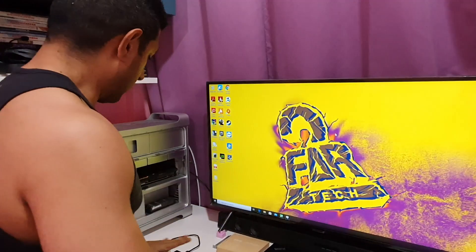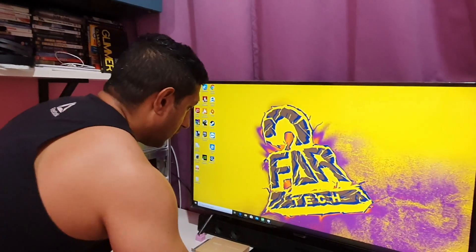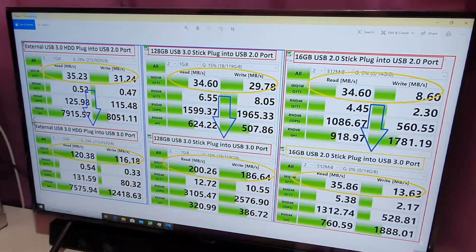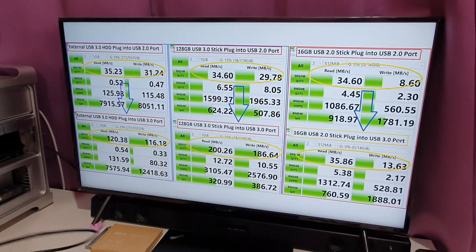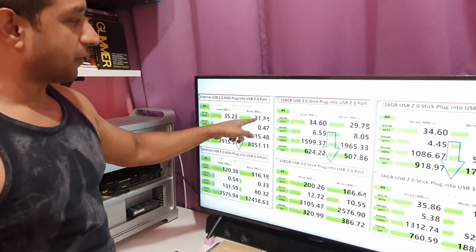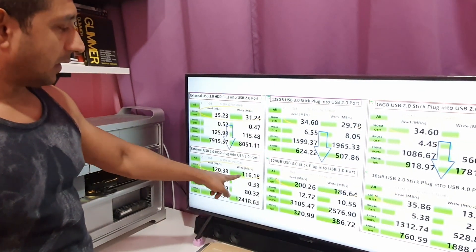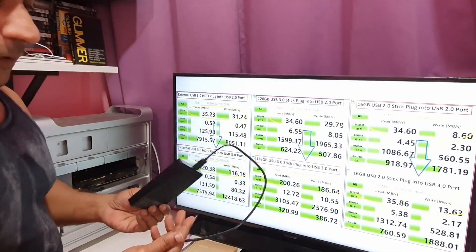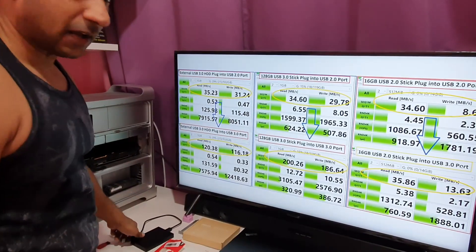We have finished all the benchmarks. The 16 GB drive could not take the 1 GB test size as expected, so I used 512 MB. Here is the collective report. The external USB 3.0 hard drive plugged into the USB 2.0 front port gives a maximum read of 35 MB/s and write of 31 MB/s. Plugging it into the new USB 3.0 in the back gives 120 read and 160 write — a substantial jump. But this is a 5400 RPM mechanical drive, so it will reach its mechanical limit.